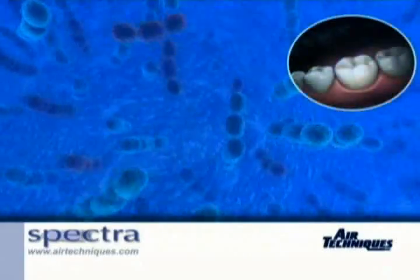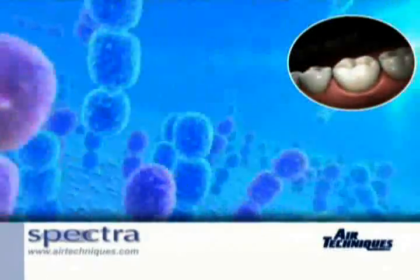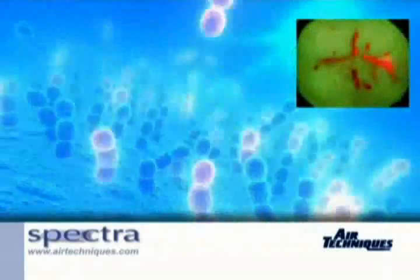As the high-energy blue-violet light from the LED passes over the tooth structure, healthy enamel will fluoresce green, while special metabolites of cariogenic bacteria called porphyrins will fluoresce red.